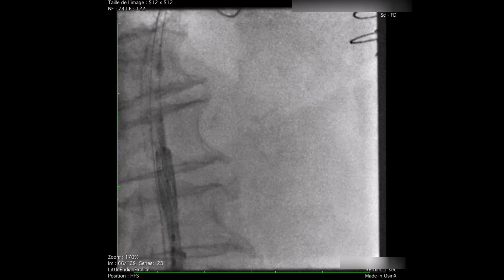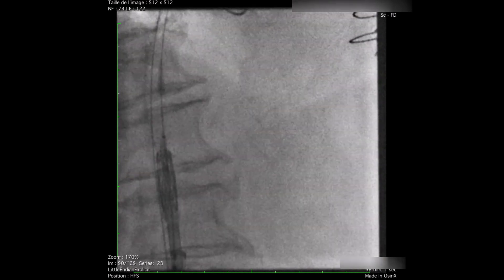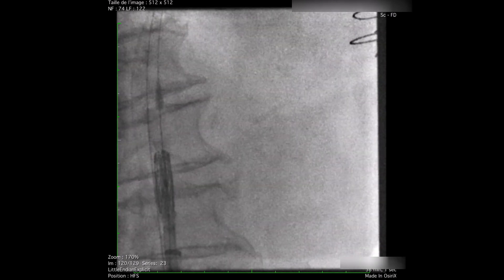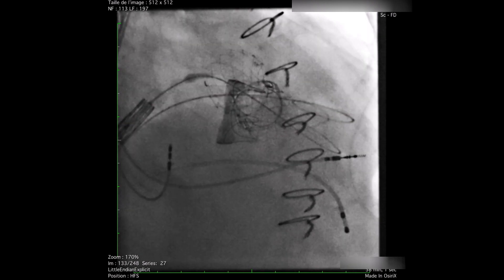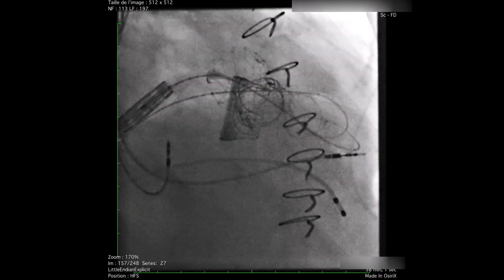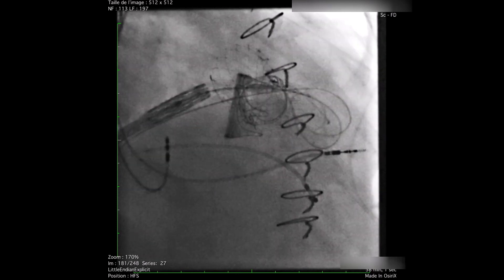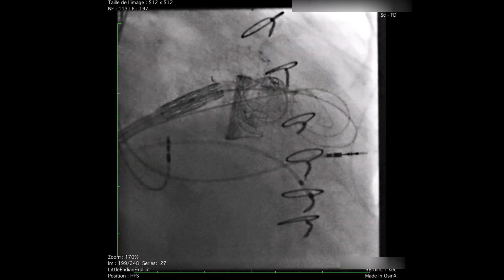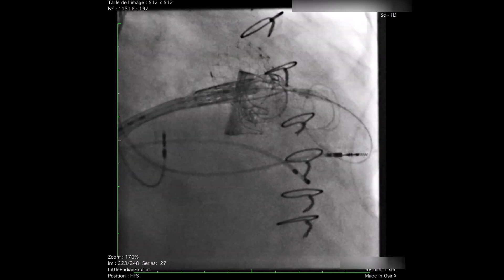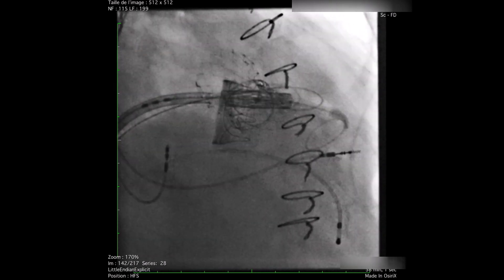After alignment of the balloon and valve, the whole system is pushed through the septum into the left atrium, through the mitral valve, and then into the left ventricle. The flex of the Sapien III valve is very helpful in this case. It is important to note that in order to have the flex in the correct direction, the Edwards logo needs to face down toward the patient.